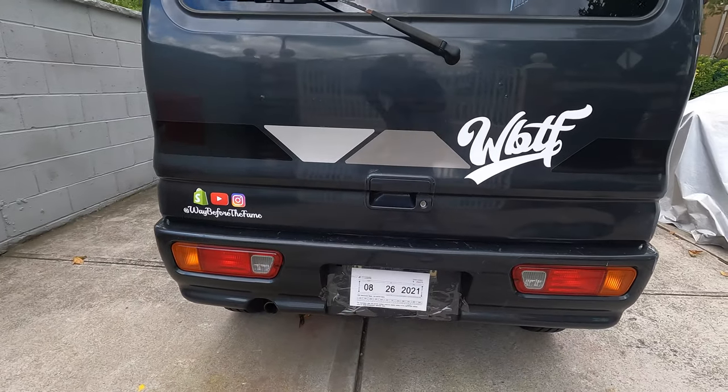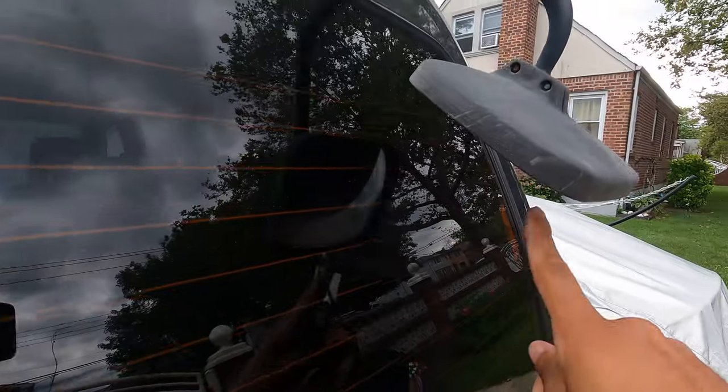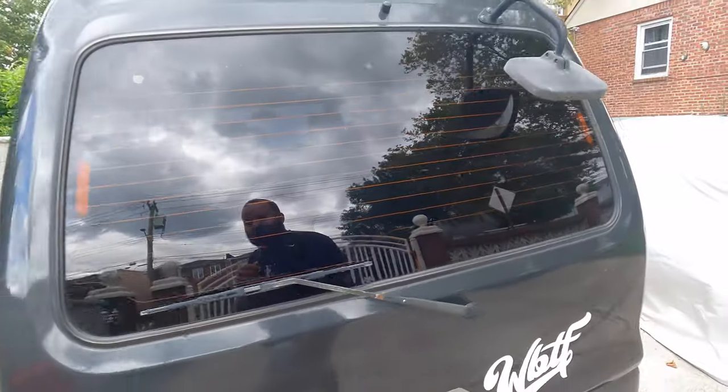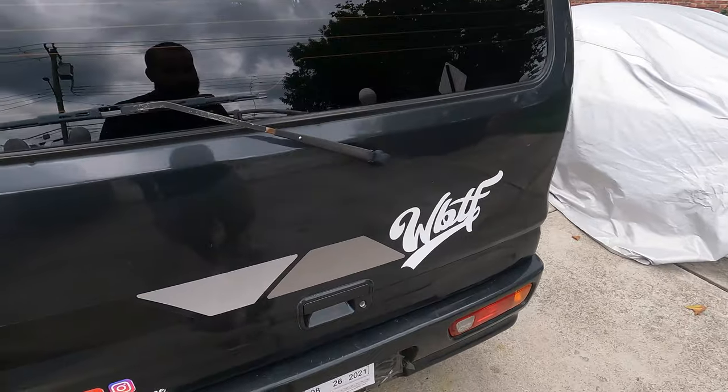Here's how the tails look — stock exhaust. It came with the 1990s backup camera, if you guys know what I'm talking about — you can see the floor pretty clearly. It also has a rear wiper and came with the factory rain guards.